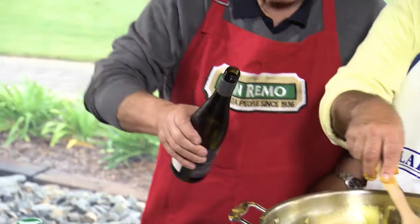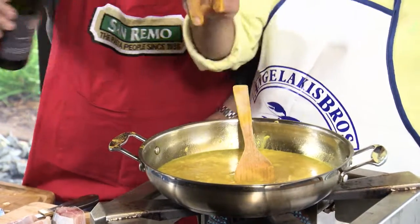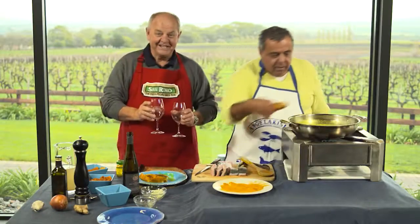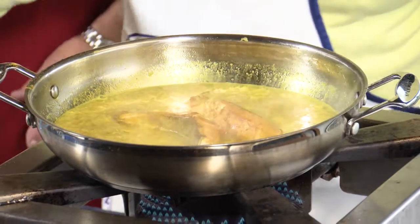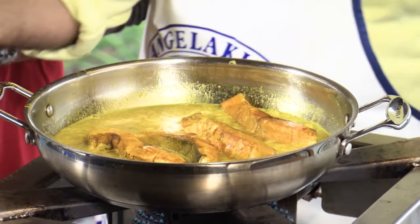And white wine — this is a beauty, this is the Eden Valley Riesling. How much? Just a little bit, please. Thank you. Beautiful. That's thickened enough, Mickey. I'm going to put the fish back in. If I do the work, will you do the drinking? I will. Just a sip — we've got to drink responsibly. Nothing's changed. And see, the turmeric does give it colour. Salute.